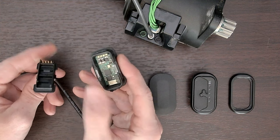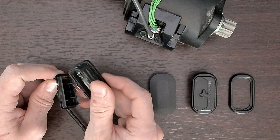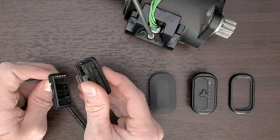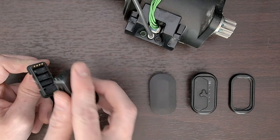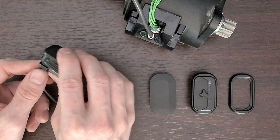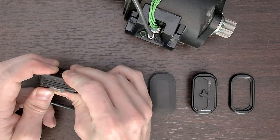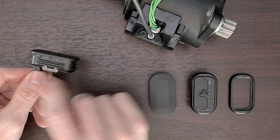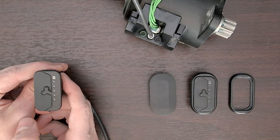Take the new remote and do the exact same thing — pop the top off, try not to break those tabs. Then take the new top half and put it onto the existing wire harness that's already still in the bike. Snap it in and make sure both sides are engaged.